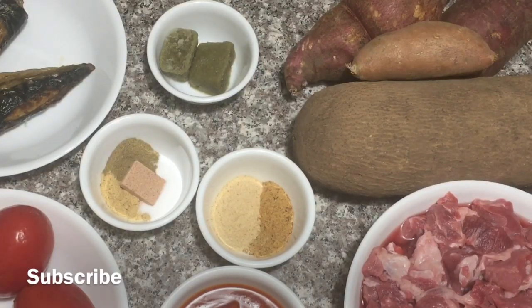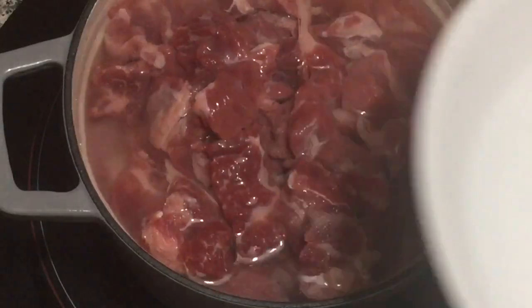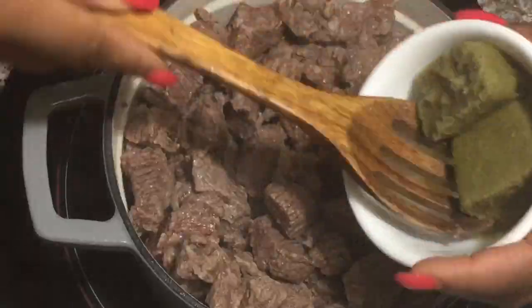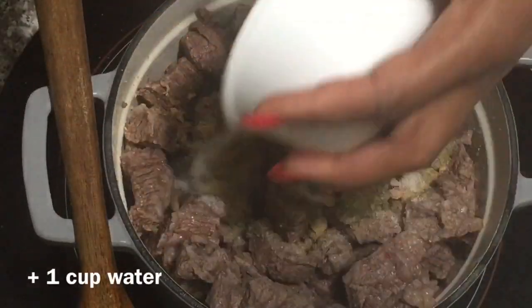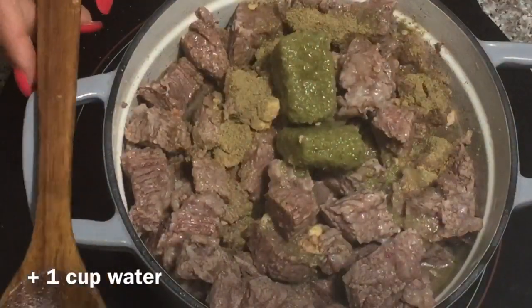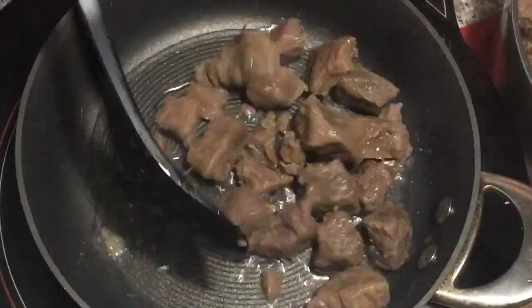Let's get started. I'm going to go ahead and power boil my meat by adding some salt and water and allowing it to come to a boil. Once it comes to a boil, I'm going to pour out this water, and then add my seasonings and spices to the meat and steam it. I like my meat crunchy, so I'm going to go ahead and fry it. If you don't like your meat crunchy, you can leave it just like this, but I'm going to fry it.